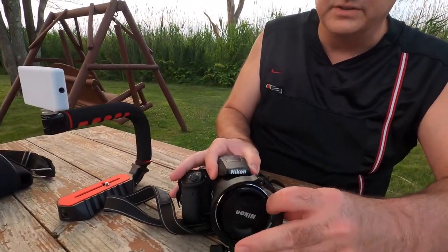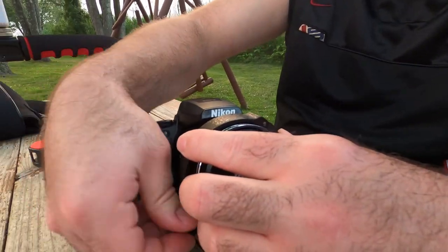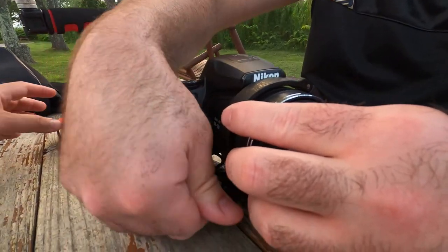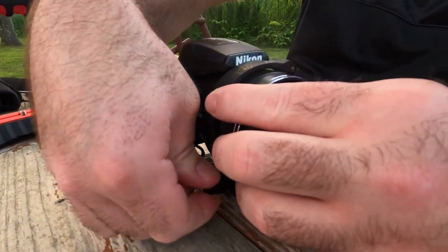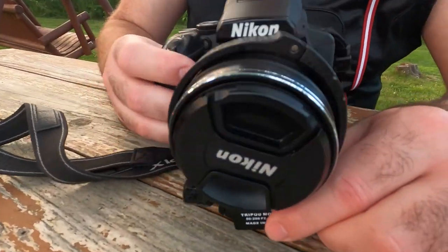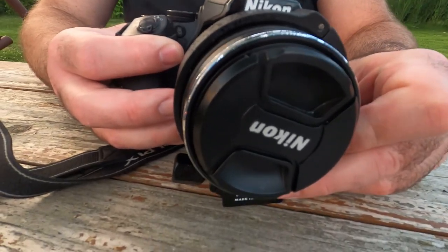We found that this actually fits pretty loose. Even if you tighten it all the way, it's still really loose around the camera. As you can see, it's loose. So we're actually going to get some rubber filling and put it in there to see if we can tighten this down a little bit more.